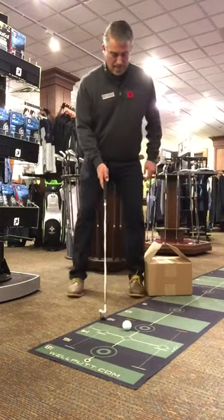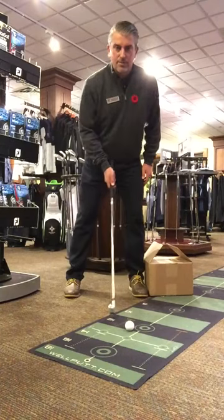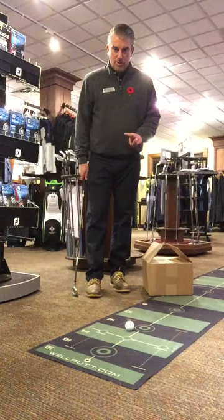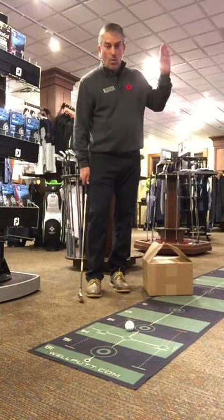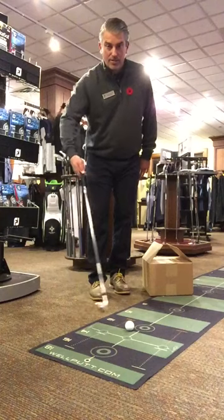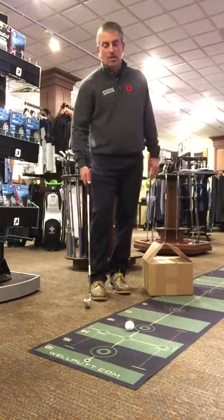Mac McLeod here from the Academy at Royal Colwood. Totally stealing this from Martin Hall off the Golf Channel — two little drills if you are hitting it way too high, or sometimes hitting fat shots and thin shots, from shaft lean being too far behind and creating too much loft.